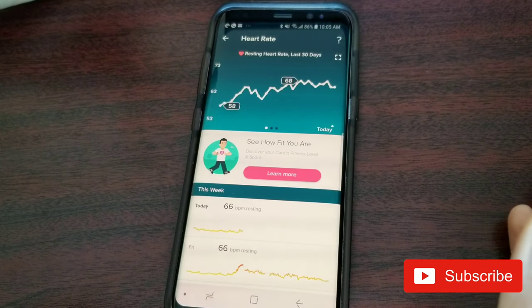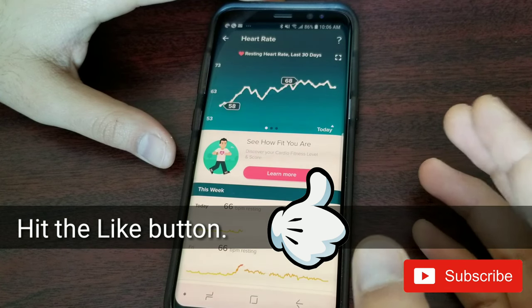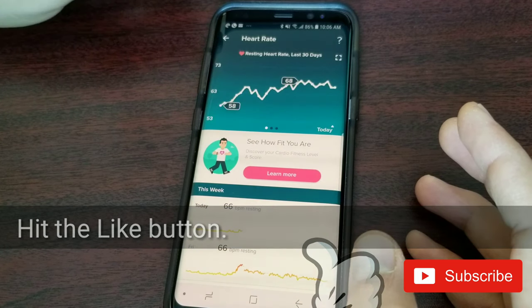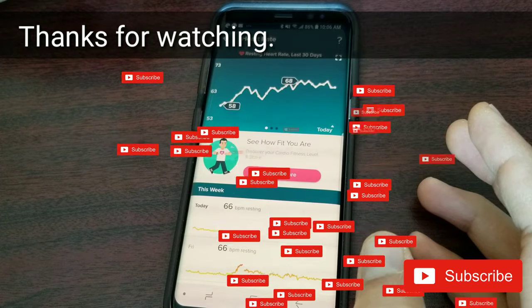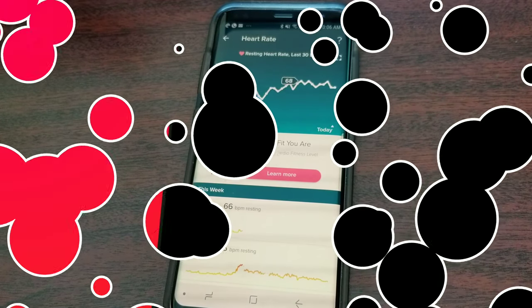That's about it! I'm pretty sure I covered everything — if I missed something, let me know in the comments below. I'd also love to hear about your experience with Fitbit's fitness tracking. Please give this video a thumbs up, share it, subscribe so you don't miss upcoming videos, and I'll see you in the next one. Take care!